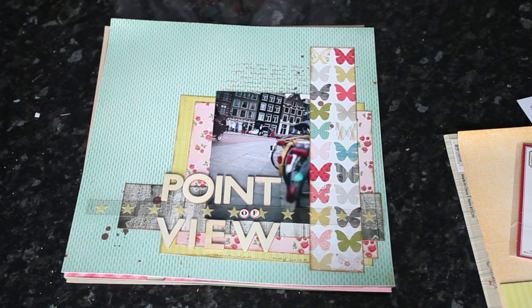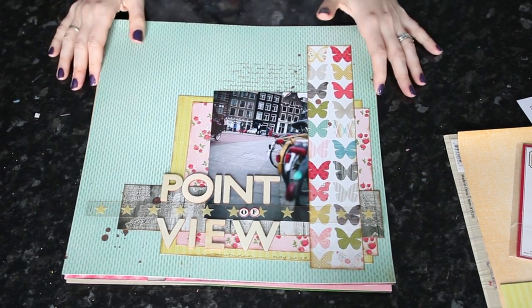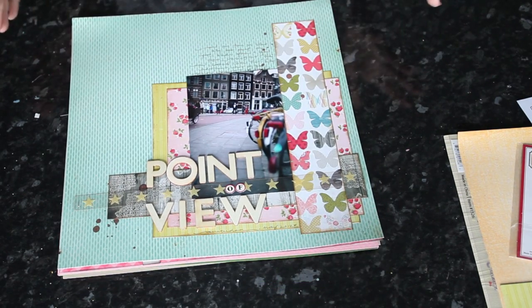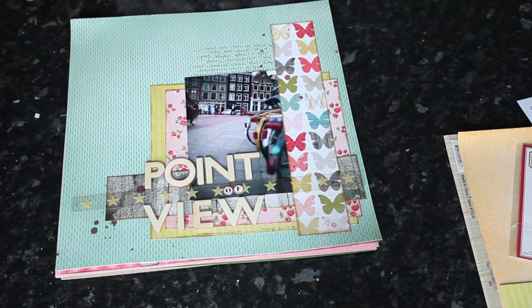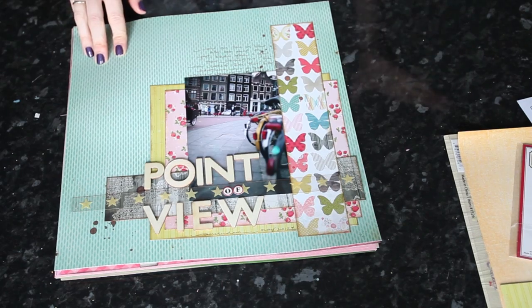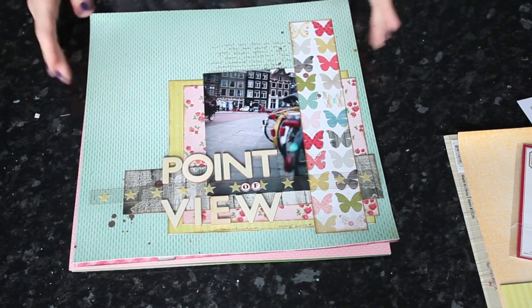Hi, I'm Shamal Lane and this week's Sketch to Scrapbook page is brought to you by JBS Mercantile. I've been working with the May kits and I've created quite a few pages already, so I thought I'd show you what I've made so far and then with this week's sketch I'm going to try and make a layout from just my leftovers.